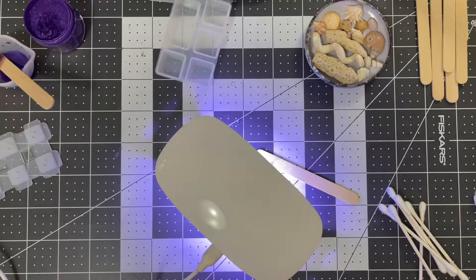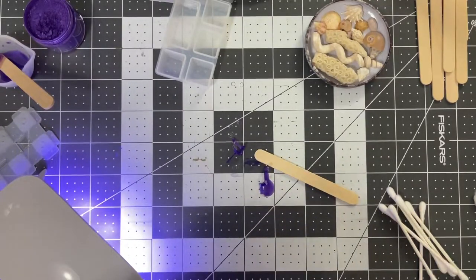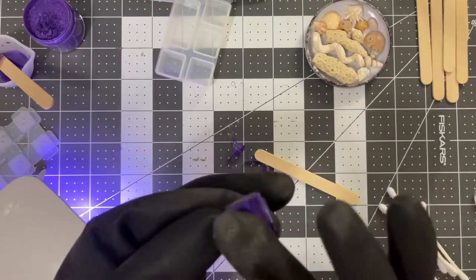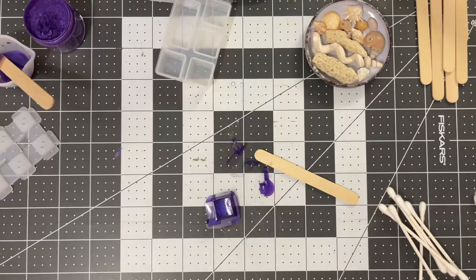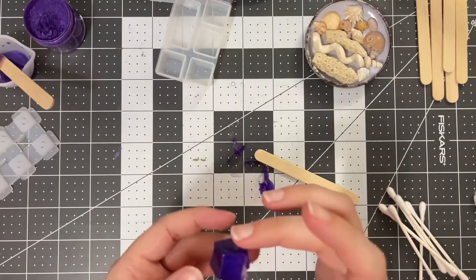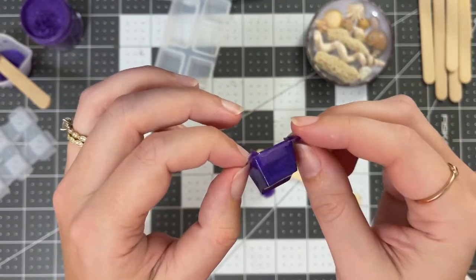I think that color is absolutely gorgeous and I'm really excited to make more things. I'm trying to see if my glove is leaving any imprint, and I want to make sure it's fully cured before I touch it with my bare skin, because resin can cause all sorts of skin irritation. It seems still a little tacky on the top. I'm going to give it a few more seconds — definitely better. So here's the grand reveal. I'm going to touch it with my bare hands. Wow. It's like hot to the touch — not like hot, but warm. You can see how I definitely didn't place that where it was supposed to be.